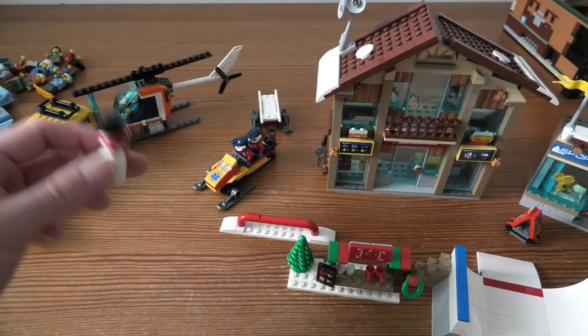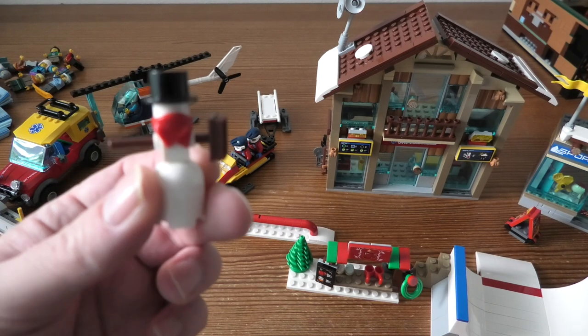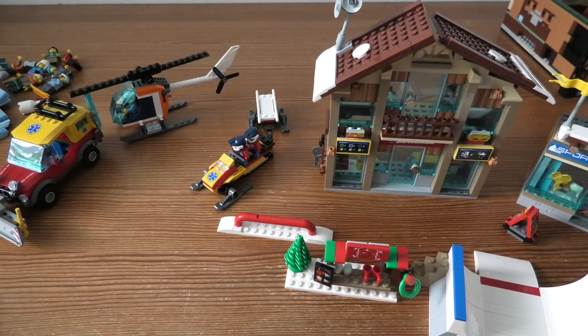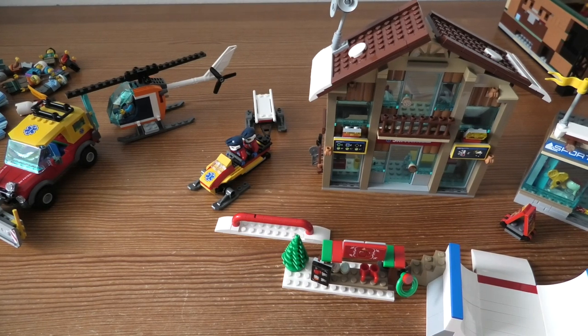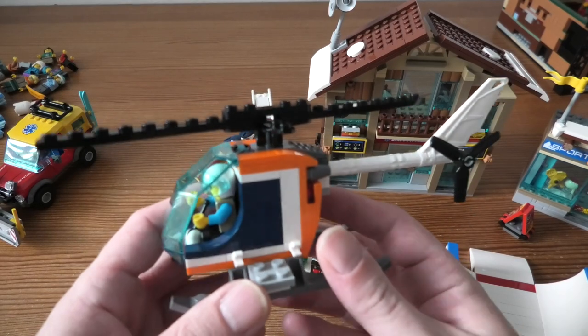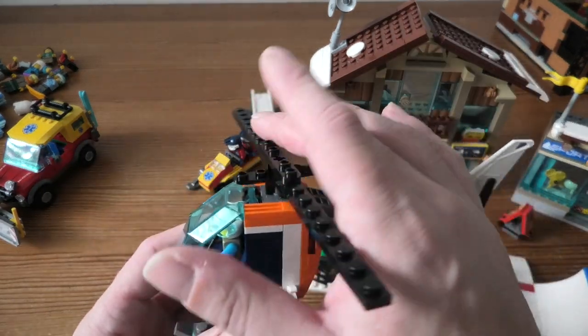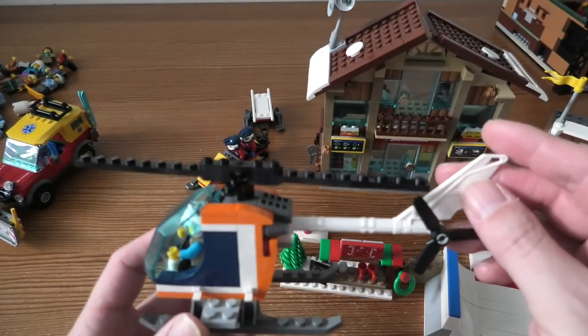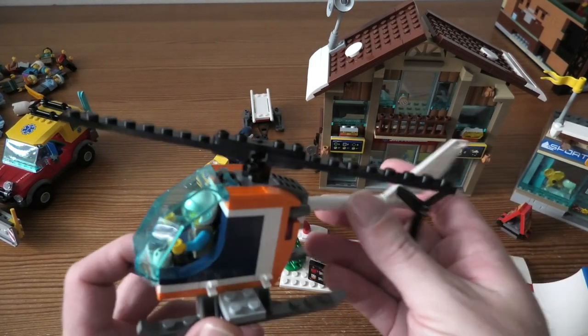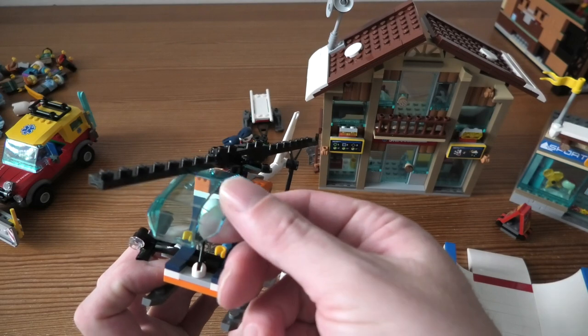We have this snowman — very cool. Then we have the helicopter, which looks like this. It is 7 cm high, 20 cm long, and 7 cm wide. Here we have the pilot inside.